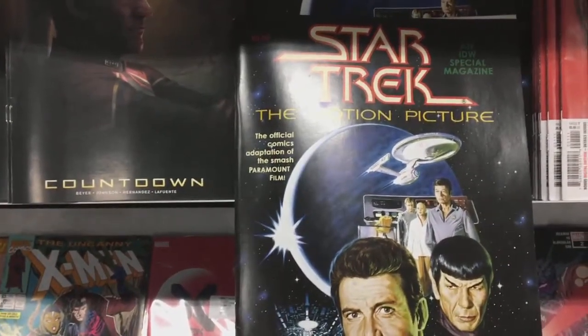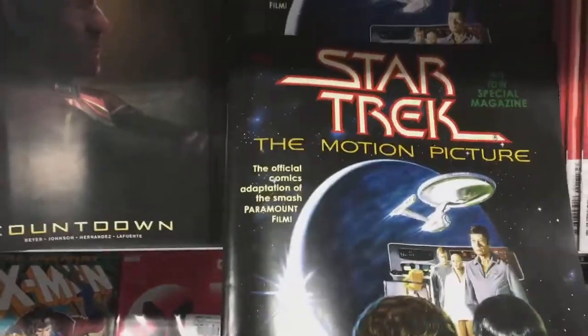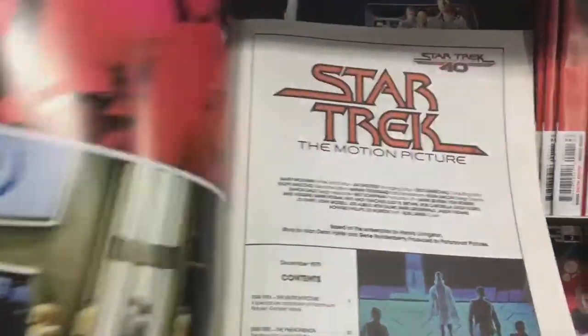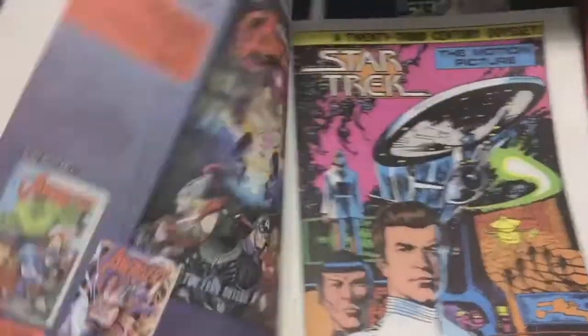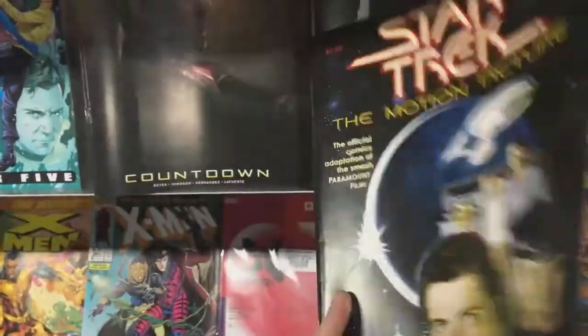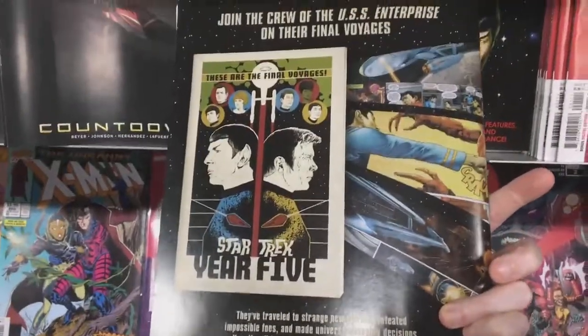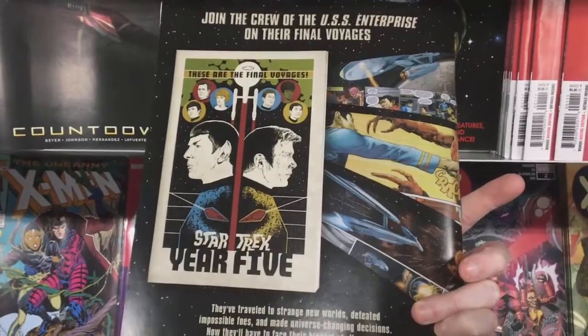I found the reprint of the Star Trek 1 comic adaptation and I can't believe what they did. Second page — what do you get? A current day ad. Totally ruins it. The back has a Star Trek ad at least, but no — I'm not getting that. I've got the original.